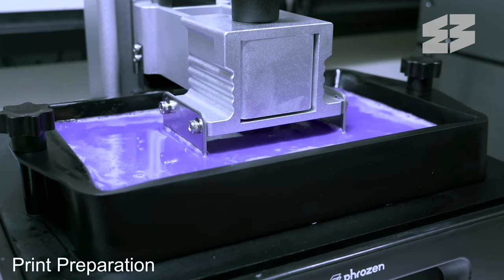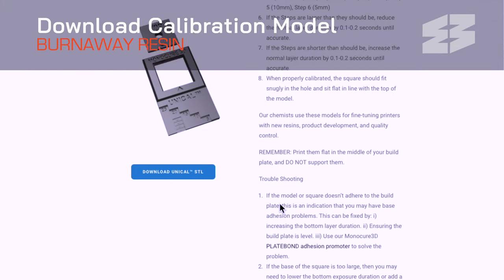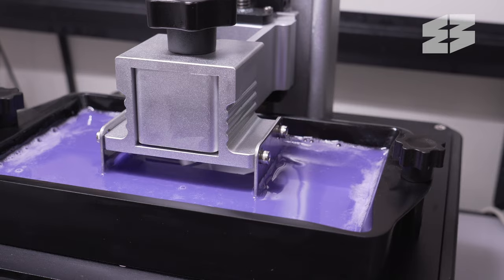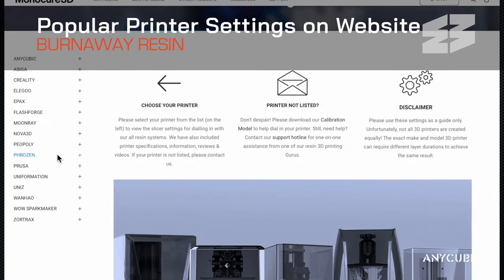Before printing with Burnaway, we recommend a calibration model to dial in the 3D printer with the resin. This will improve the success rate and ensure your models are printed with the highest detail possible. You'll find the base settings for most popular printers on our website.